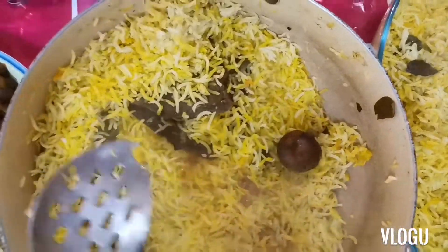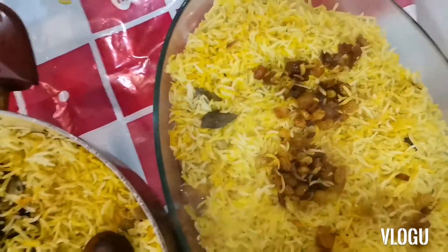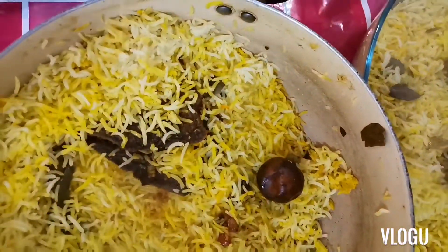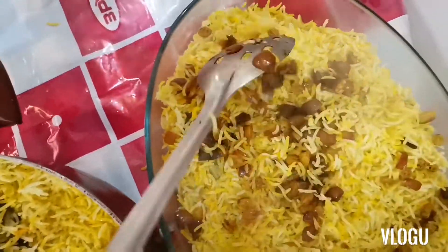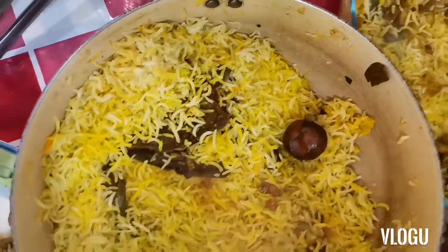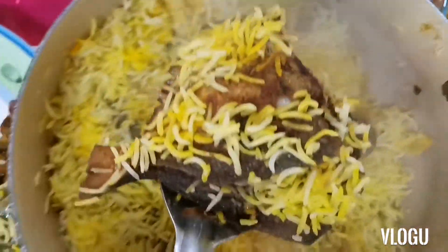May pang-apat na fish pa tayo guys. Ngayon, lagay tayo ng hashew sa taas ng ating rice. Ayan guys, hashew. At sya ka ayan guys, ang ating pang-apat na fish.